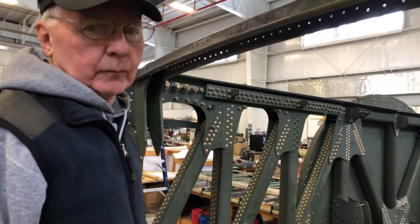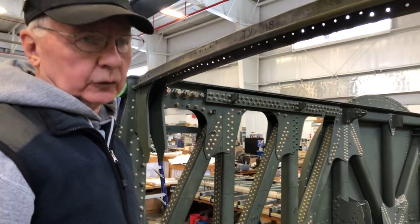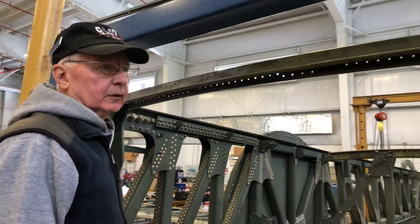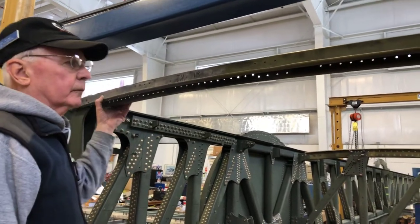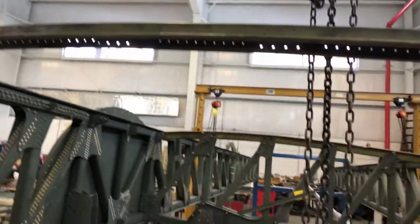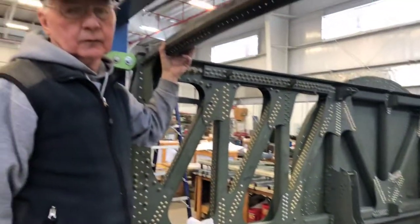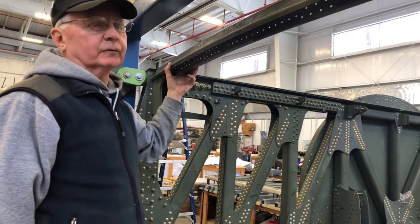So this is the old one — the original cord. This is the original and you've made a new one that you're going to put in there. And this is the right inboard wing, rib number one.